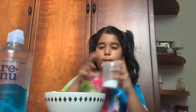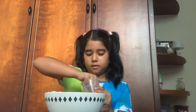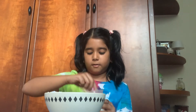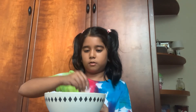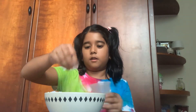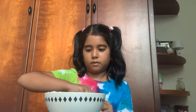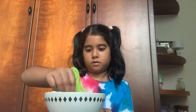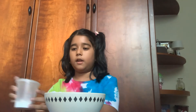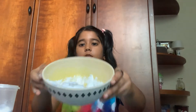I got baking soda! Let's add some baking soda and sprinkle it on top. Little bit more, sprinkle it. I think we're going to add a tiny bit more. Okay, I think that's good. That's how my slime looks now.